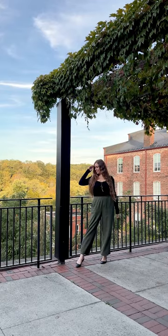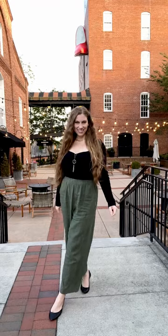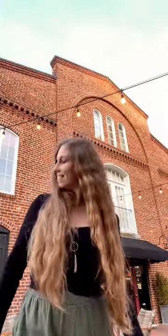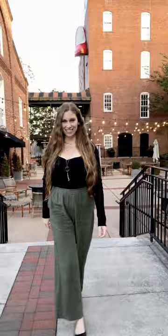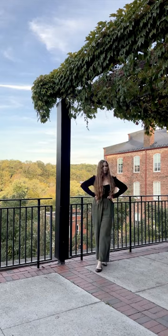I went out to dinner tonight and afterwards I took 2 minutes and 11 seconds to do a quick photoshoot on the walkway and under the lights. Here are my favorite photos taken in under 3 minutes. In case you're worried about how much time it takes to create content, don't be — it fits easily into your life right now as it is.